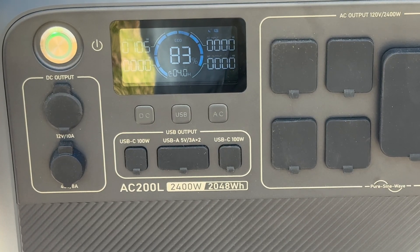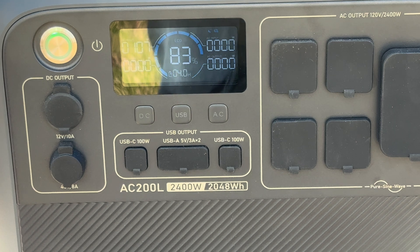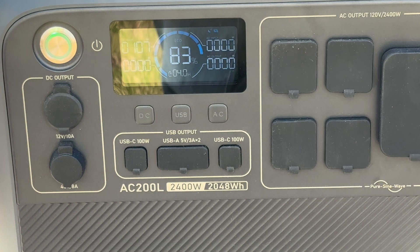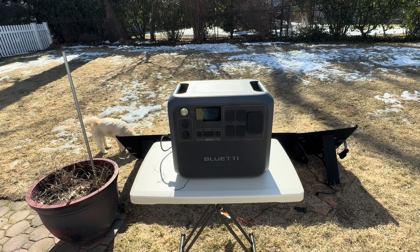I adjusted the panels just a little bit and we're pulling in about 106 to 107 watts. I would estimate that if this were summertime we might be able to get a little bit more power, but I am not totally unhappy with 106 watts. Our battery is at 83% and it's saying with this power coming in it's going to take about four hours to fill up. Again, this is a pretty big unit — the AC200L is a 2048 watt-hour battery. So I would say this is definitely a successful test of the solar panels.